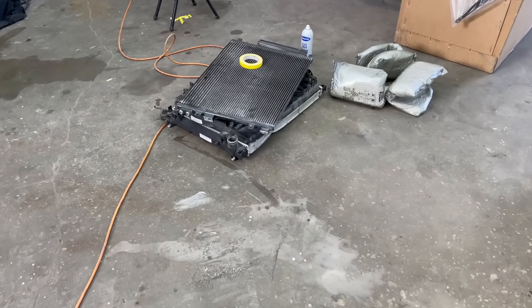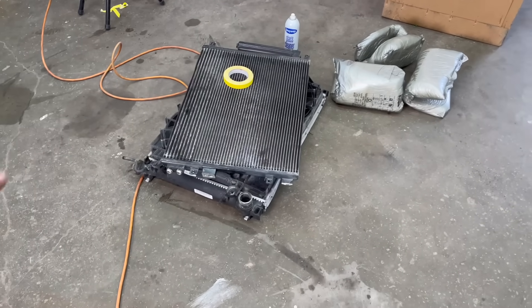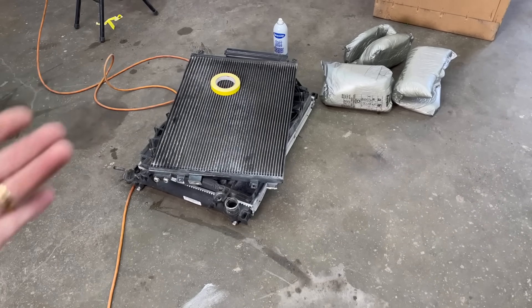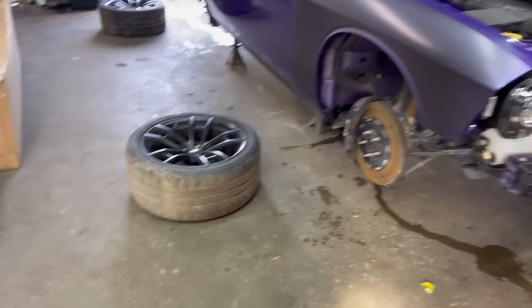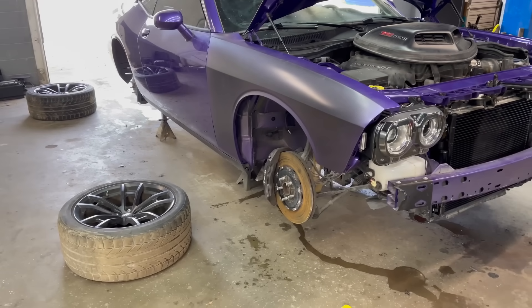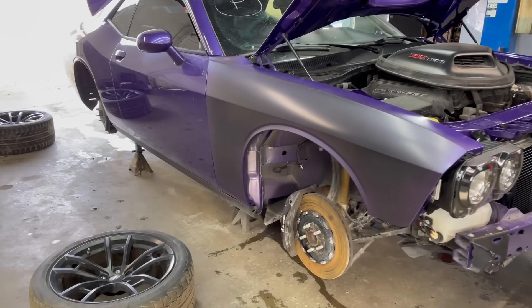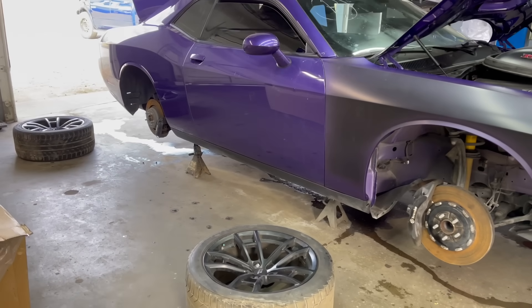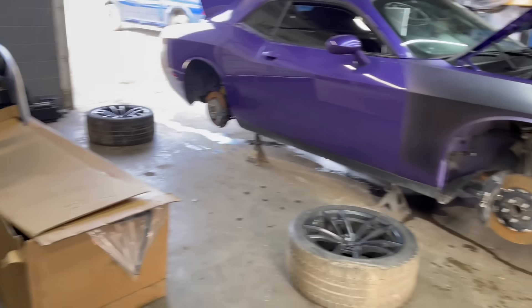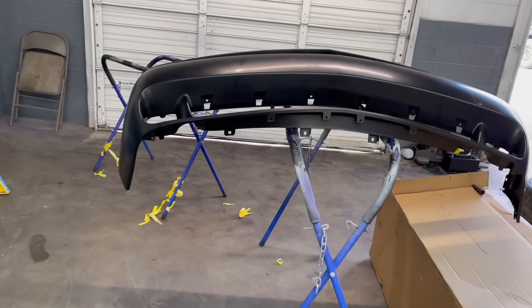Honestly the radiator was still good, the condenser was still good, but the fans were broken and the radiator was a little bit bent — probably could have straightened it out, but it wasn't too expensive. Got all that replaced and now it's time to put all the rims back on the car and do a little test drive. I'm really excited — I've never driven a Scat Pack Challenger.